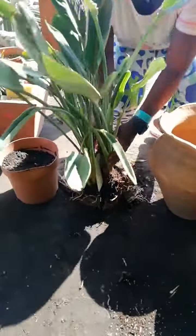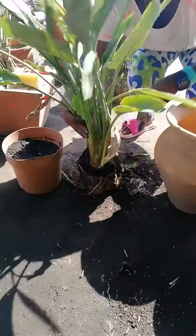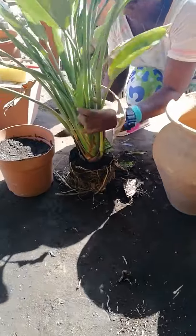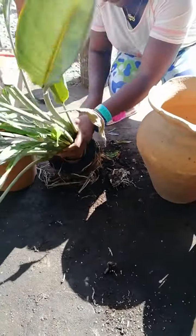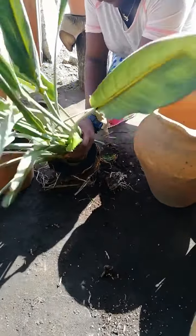So Elizabeth is still working on the roots, disentangling the roots to separate the plants nicely.